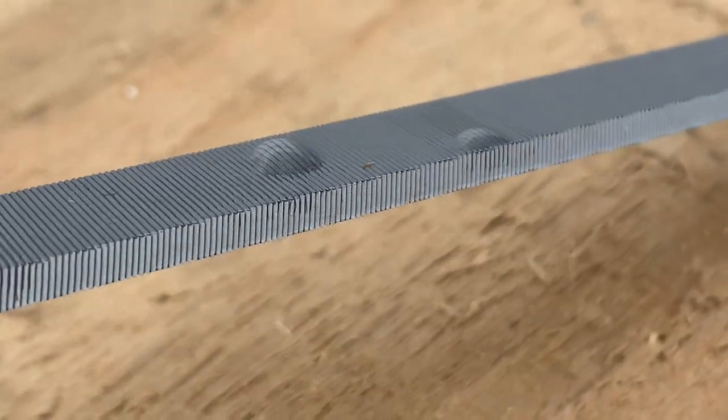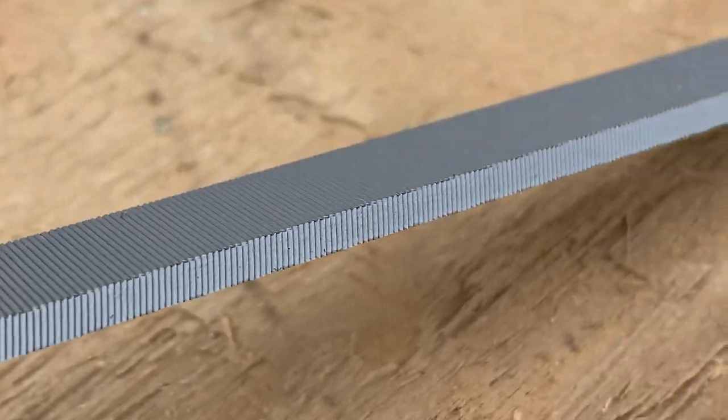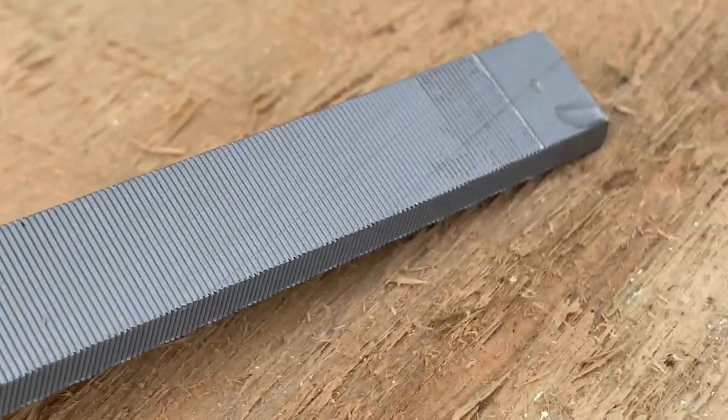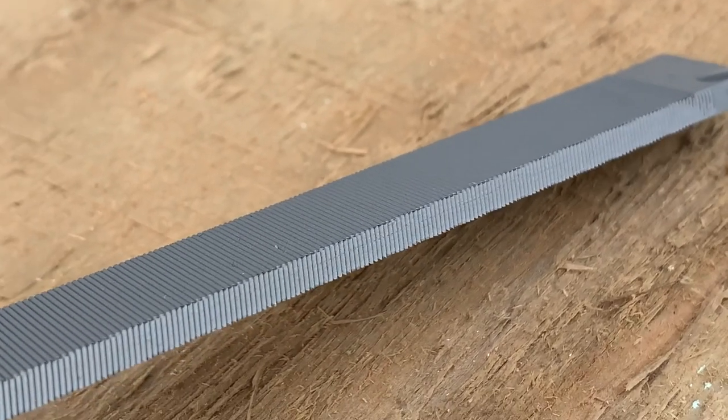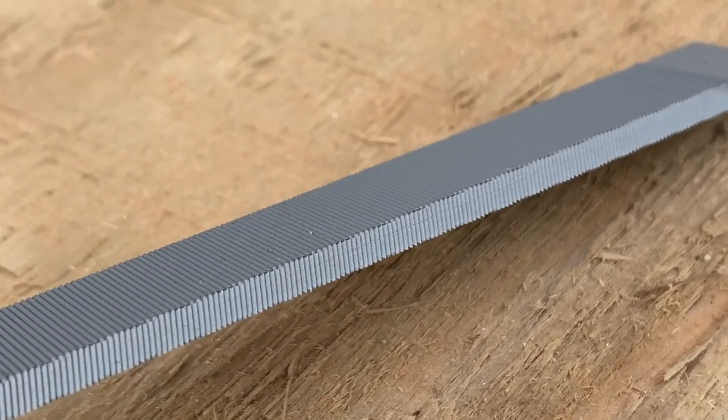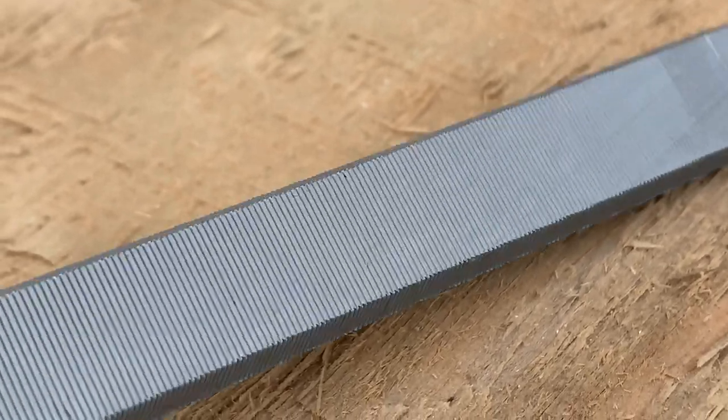I'm quite happy with my existing filing. I think this one's called the single bevel file, because the double bevel file has, instead of just one flat face on the side, a double flat face.